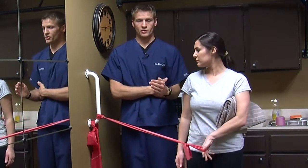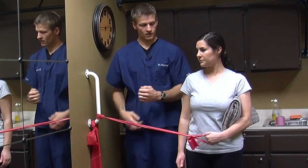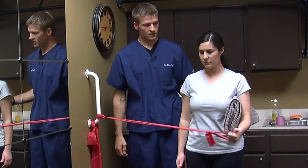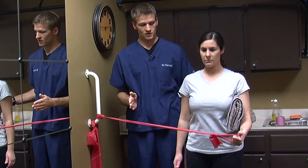You want to keep that arm close to the towel, tight to the body. Keep this elbow at a 90-degree angle. Then you're going to pull that out across your body, hold for two seconds, and then four seconds back to that start position.